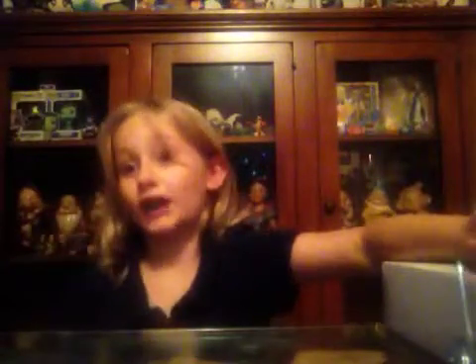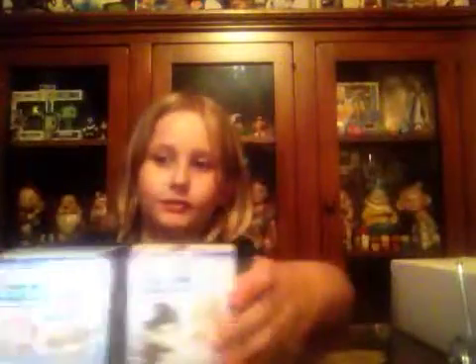Hello everyone and welcome to NerdyNikoTV. Today we're going to be reviewing two different kinds of Gotcha Crates. This is another Christmas gift I got. But first before we open the crates, I really want to share something I got at JekyllCon with you. I got these awesome Sport Art Online blind boxes from JekyllCon and I got two of them.